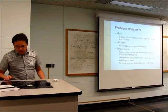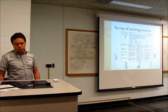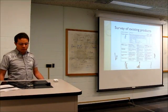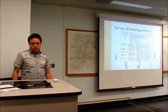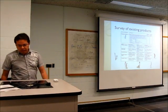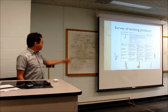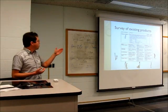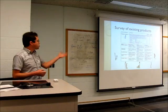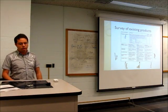I did a survey of five products from different brands and price points. I used comparison tables to analyze features, and then summarized the pros and cons of each in terms of ergonomics, safety, and reliability. That helped me come up with my final design.